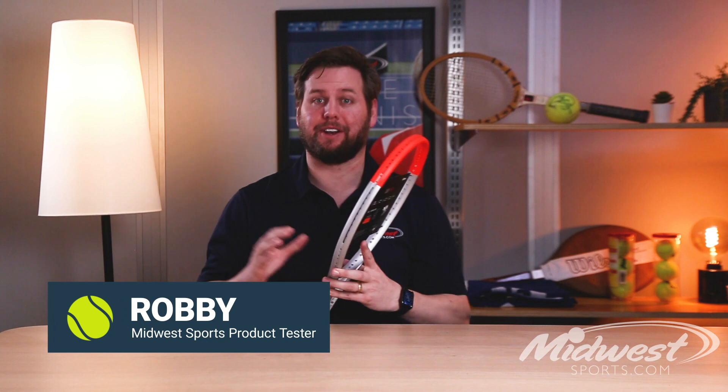Hey guys, Robbie from Midwest Sports. I'm here today to talk to you about a limited edition update to the Clash from Wilson. Here we have the Clash 100 Pro.